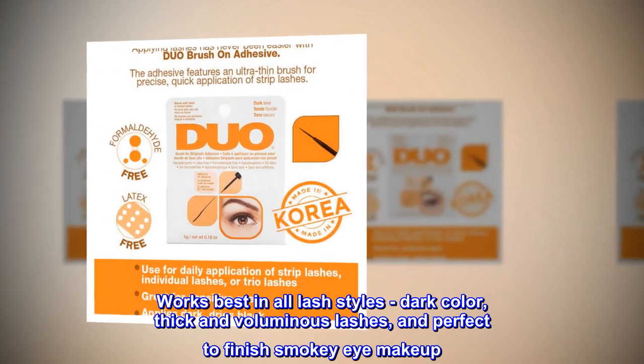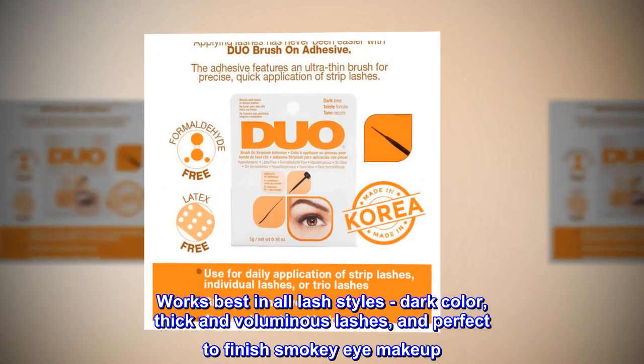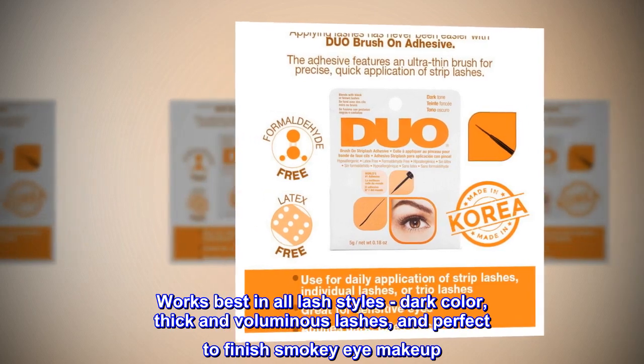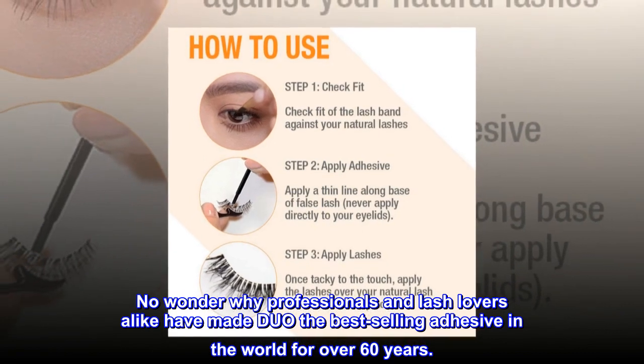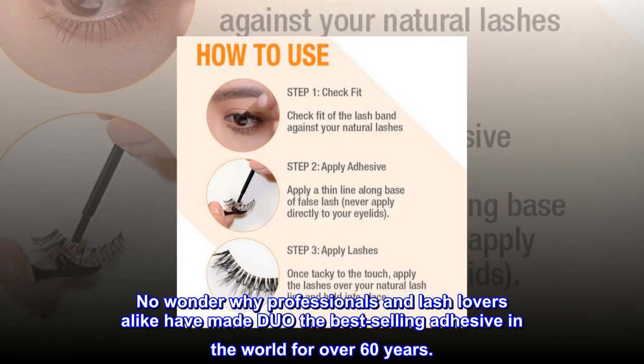Works best in all lash styles — dark color, thick and voluminous lashes — and perfect to finish smoky eye makeup. No wonder why professionals and lash lovers alike have made Duo the best-selling adhesive in the world for over 60 years.